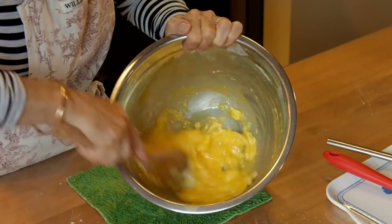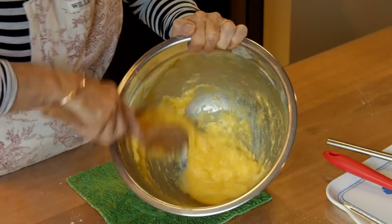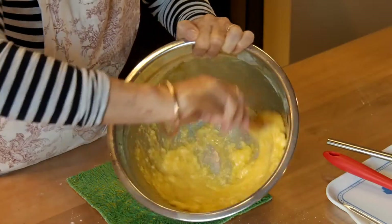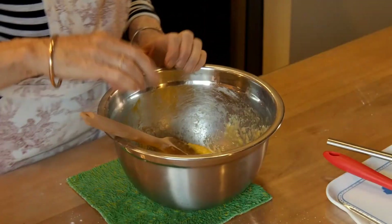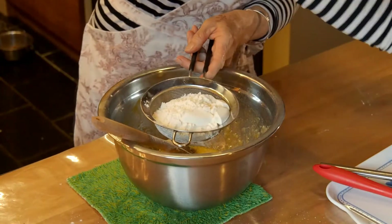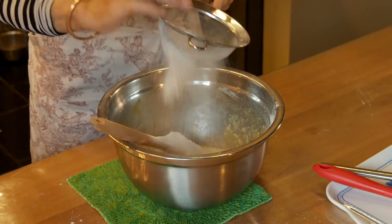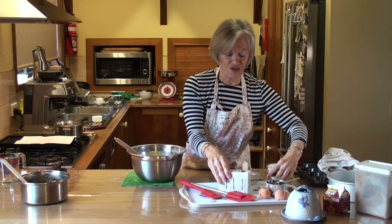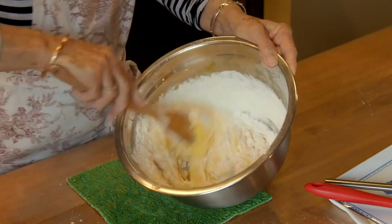Beautiful fresh free-range eggs — see how yellow the yolks are. Some of you have chickens at home, though you may not be getting as many eggs now that the weather's colder. Then I'm going to sieve in one cup of self-raising flour. I haven't tried this with gluten-free flour — I don't really know how it would work, it probably would. I know some parents are gluten-free and some of you change your recipes at home so the whole family can eat it, which is a considerate thing to do.